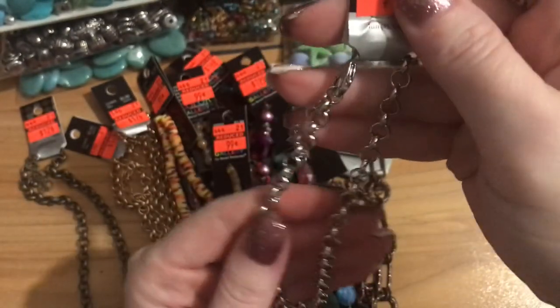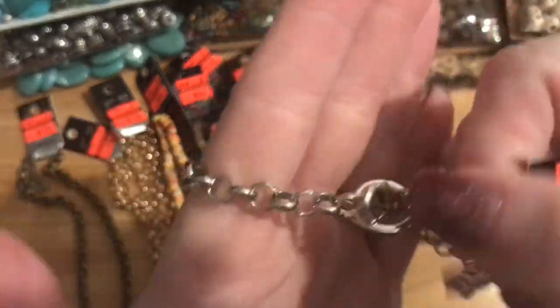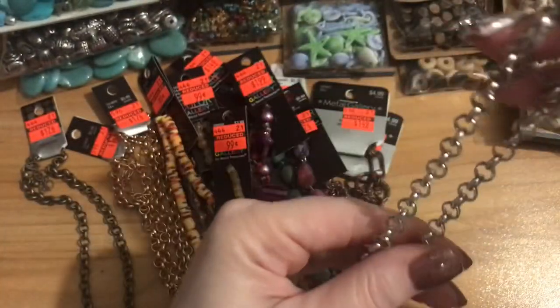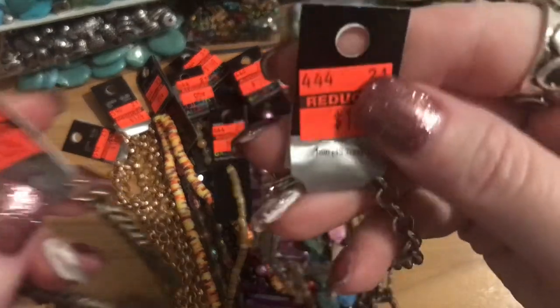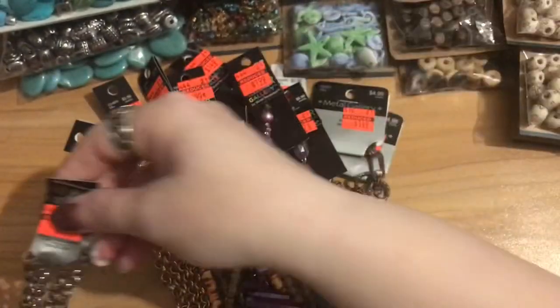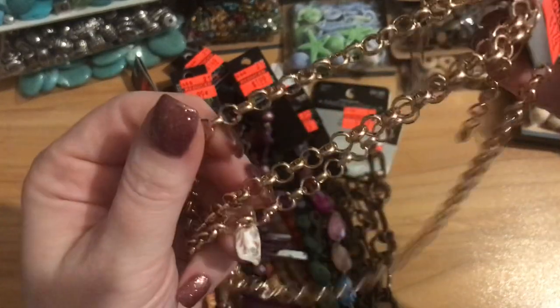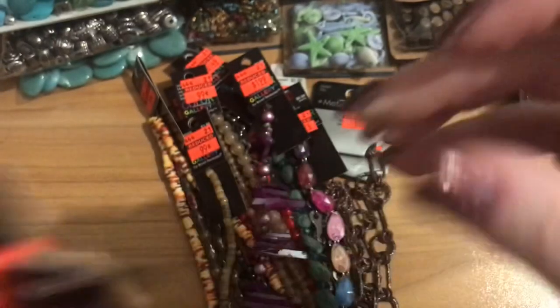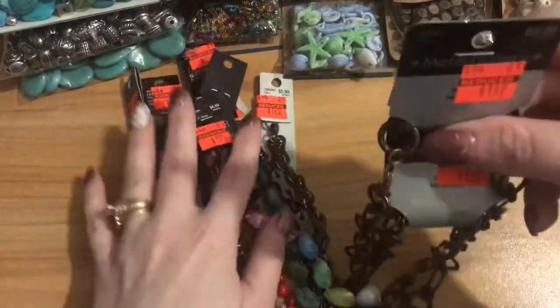I'll probably take the clasp apart, but you do get two lobster claws out of it. I got one in silver, one in brass, and two in gold. This chain is really good for charm bracelets, charm necklaces — anything needing big holes — and also great as extender chain at the back of a necklace to offer additional length options. Then I found some more chains — regular $4.99 marked down to $1.49.